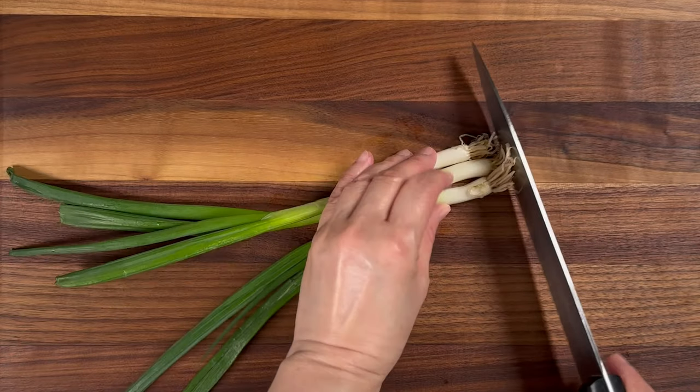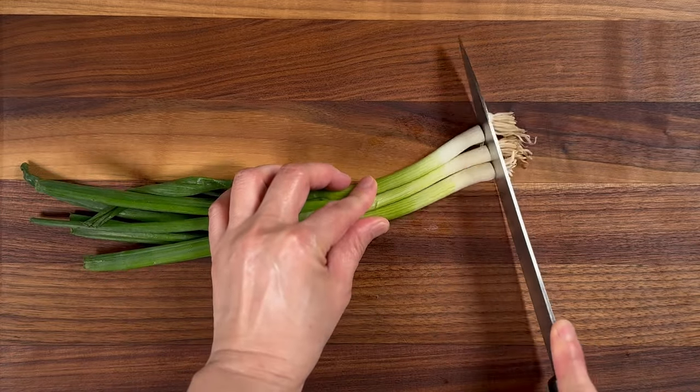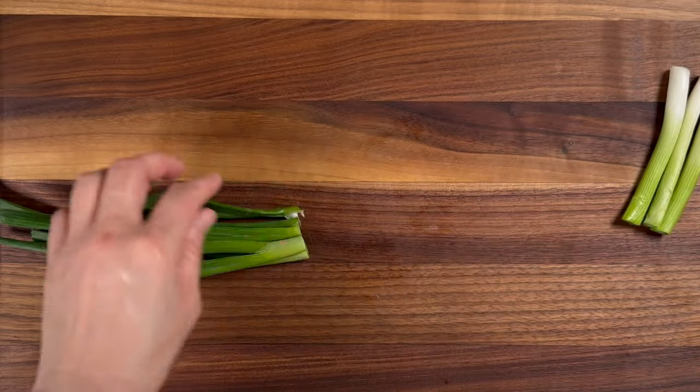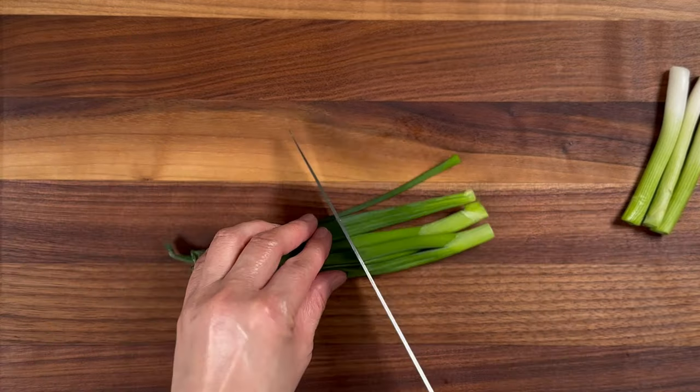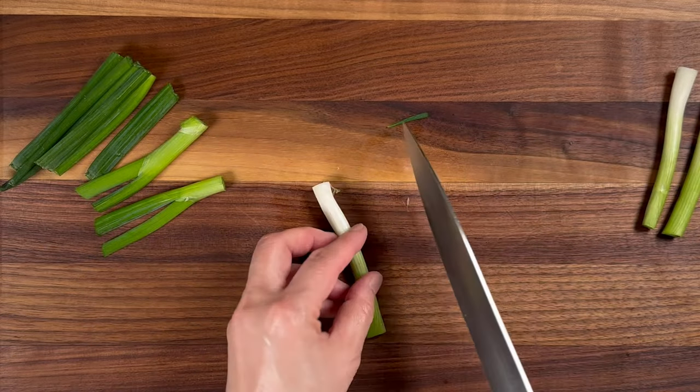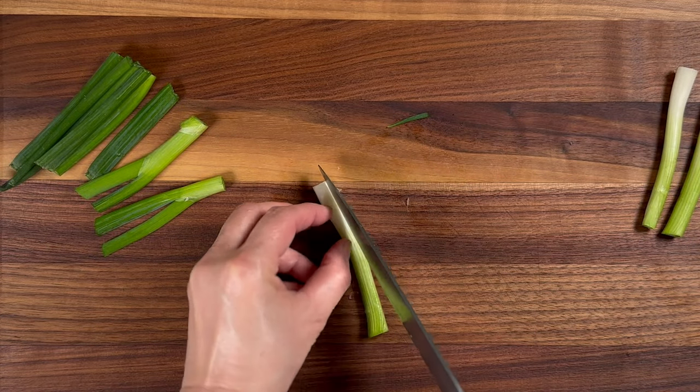Next, we're going to take three green onions, cut off the root part and discard it, as well as any wilted parts. Then cut the green onions into two-inch pieces. For the white part, carefully slice it in half lengthwise, and then set this aside for later.